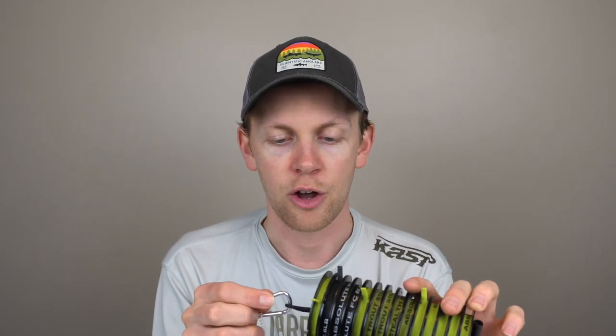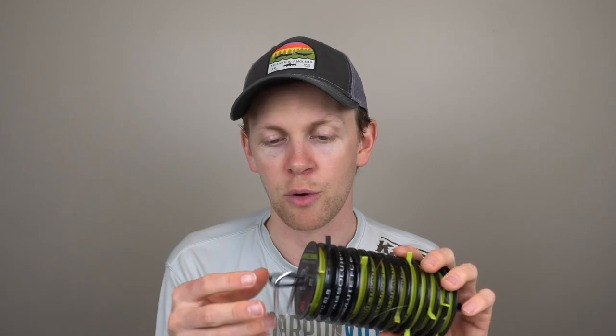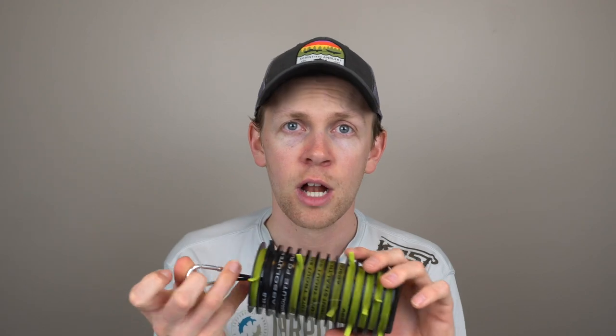I pride myself on tippet organization. From top to bottom I've got thick tippet down to thin, fluorocarbon, and two different kinds of monofilament. You can pick these up at most fly shops. I clip it right onto the inside or outside of my bag — either works. It separates your mono, fluoro, 1X through 6X, keeps your tippet 100% organized. I don't like losing things or rummaging through my bag to find them.